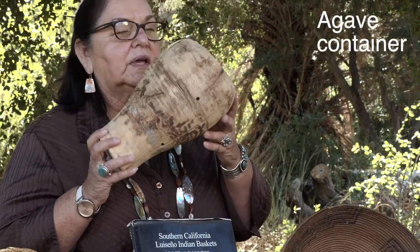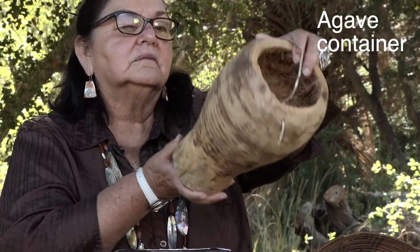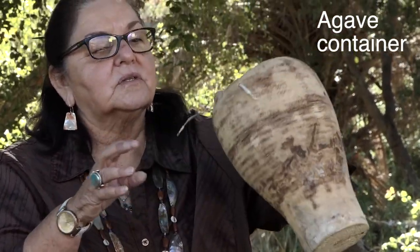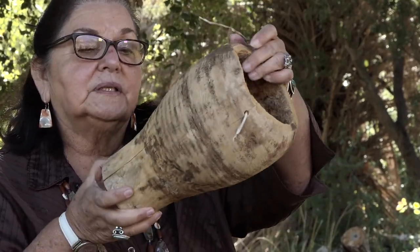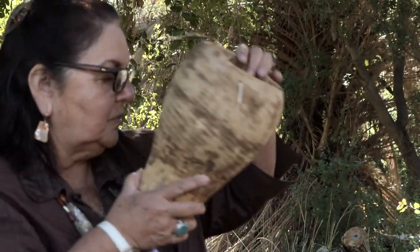Another thing that we made to carry different things in is from the agave plant. This here is hollowed out and we can carry different things in it — we can probably carry water in here. They did carry water. But it was a container that we used.